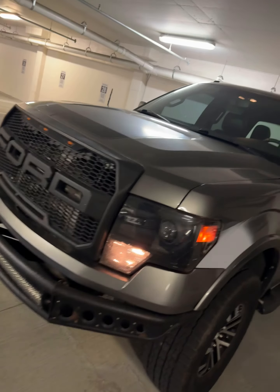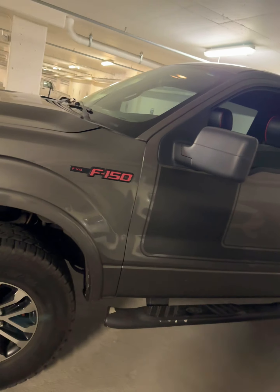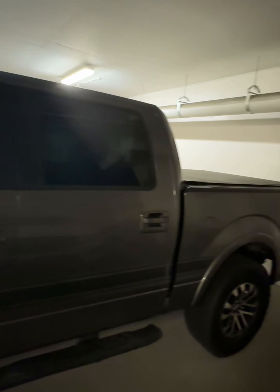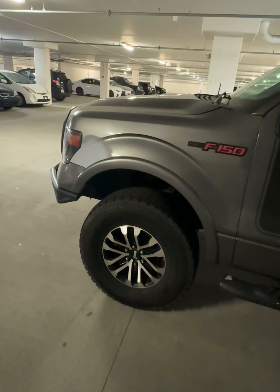What's up y'all, so this is a quick walk around of my F-150 — it's my 2013 F-150 FX4. I'll be honest with you, I don't know much about this thing, so we're gonna be learning together.